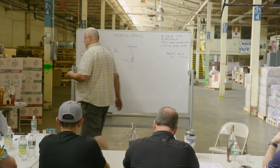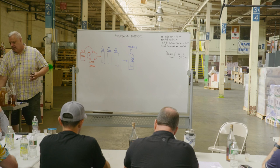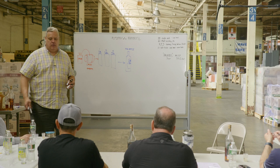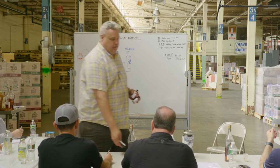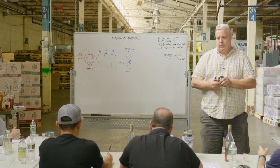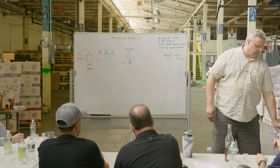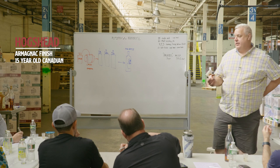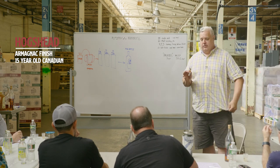As I'm pouring the little samples, let me pass around some Sharpie markers. You might want to write 1, 3, 5 — or 1, 2, 3 because they're sequential. This particular example, and we're going to go through several examples, is going to be Armagnac finished, 15-year-old Canadian. So on your glasses, write on them with the Sharpie.